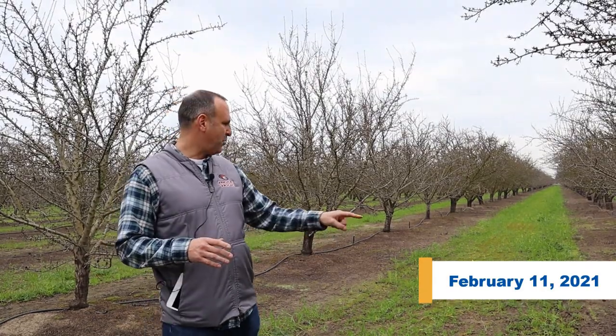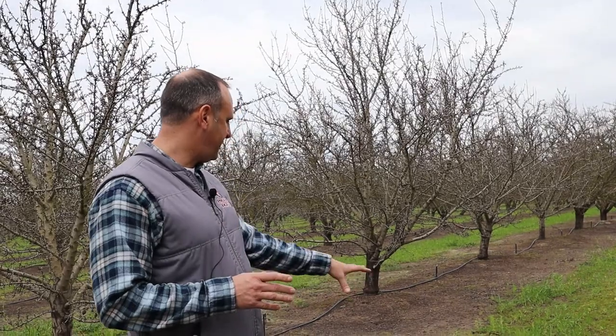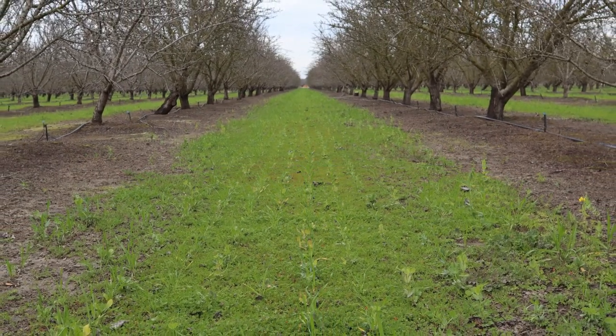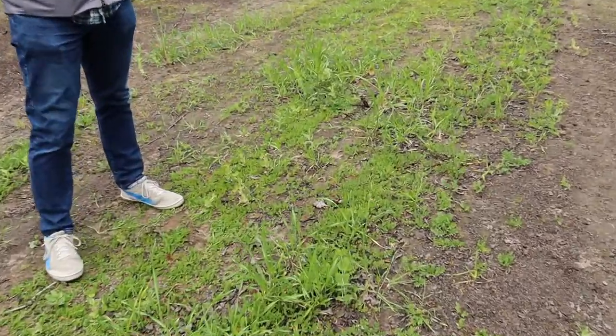We didn't get any substantial rain until December, so the cover crop was just sitting there. Parts of the sprinklers do catch it but it's not a significant amount, so we're at the mercy of nature. It was just sitting here for about a month and a half, which is why there isn't as much to see here as in a typical year. This is our third year of cover crops. Some areas have decent growth but the majority of the orchard is about four inches off the ground right now.